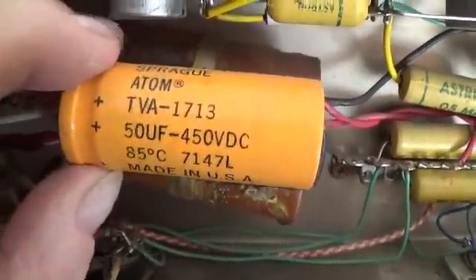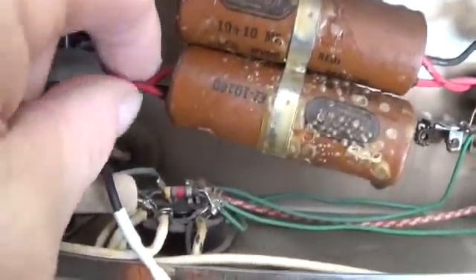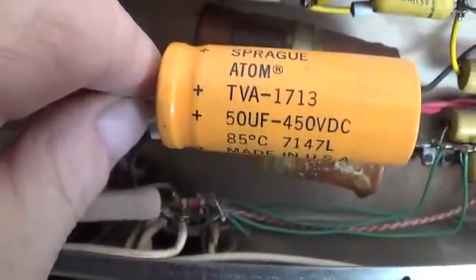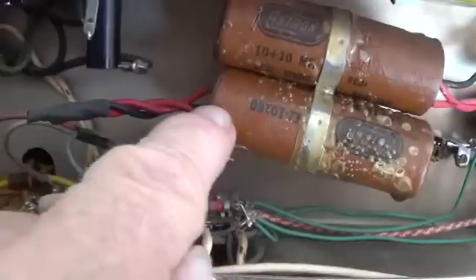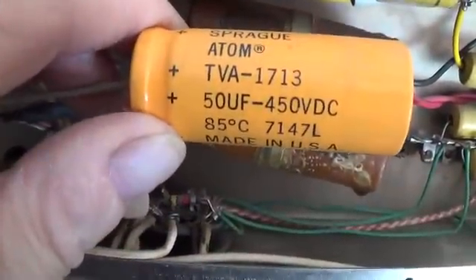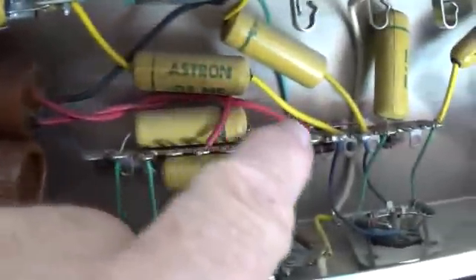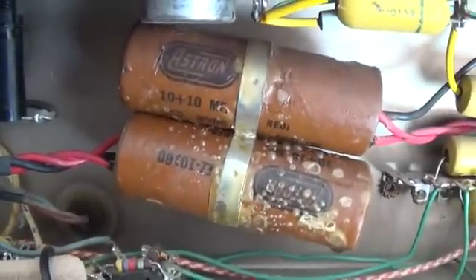I've cut the cable ties so the 50 microfarad capacitor can be swung out of the way. Now look here — we've got a 10 plus 10 Astron on top, 10 plus 10 Astron on the bottom. The bottom one had the two 10s hooked together, and the 50 microfarad was used to replace it. Somebody — and I know the customer paid good money because the receipt was in the bottom of the cabinet — said this bottom Astron just looks terrible, so I'll clip it. Now 10 plus 10 is 20, so let's put in a 50 to replace it. But the upper one is just as bad, just as old, and probably just as dysfunctional, yet they left it in. When I see stuff like this, I just don't understand the thought processes of some people.